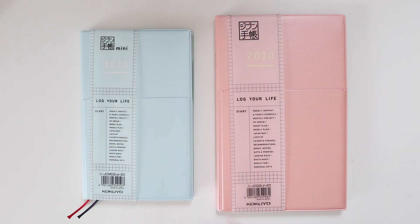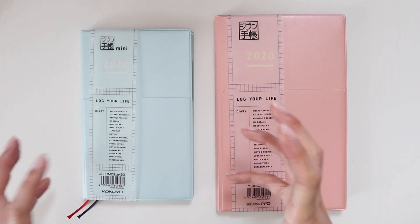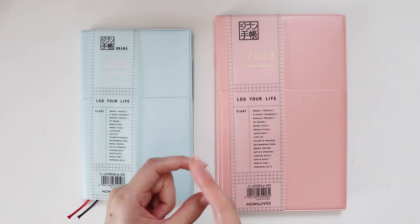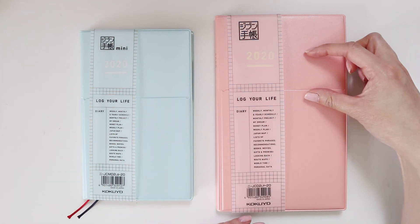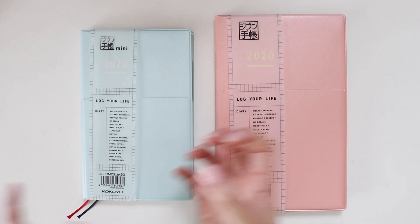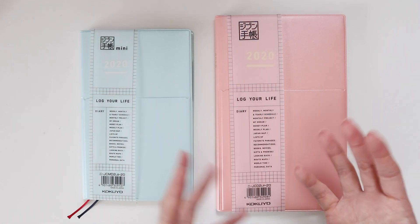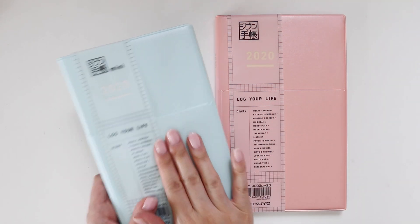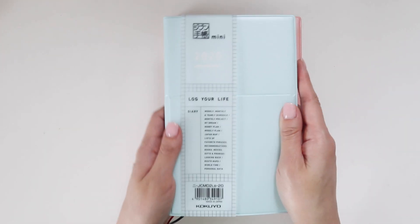I've gone through both journals and realized they are identical in terms of content. The only difference is everything in the mini is squished a little bit more. The format inside is all grid, and the actual dimensions of the grid squares are smaller in the mini. They've literally just miniaturized it, so for this video I'm going to step through the larger one only because it's bigger and you can see everything more easily. Everything you see here will already be in the mini — it really just comes down to whether you prefer something smaller or larger.